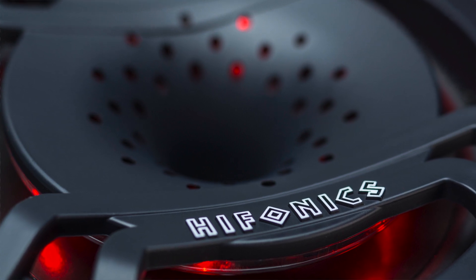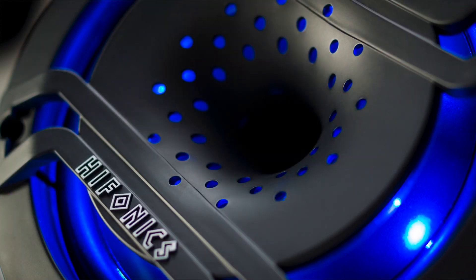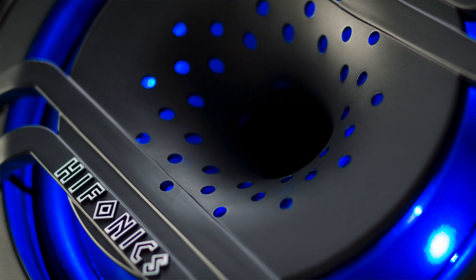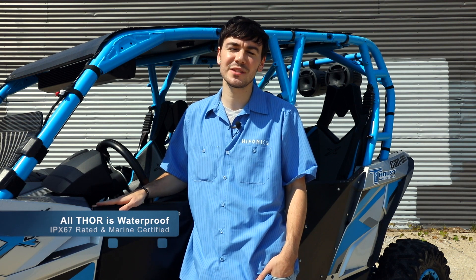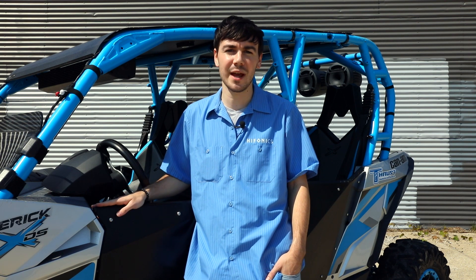Another great feature of the horns is that they can be illuminated to a red hue or a blue hue, or have no illumination at all, depending on how you wire them. All Hyphonix Thor products are waterproof — IPX 6.7 rated — making them great for power sports and marine applications.